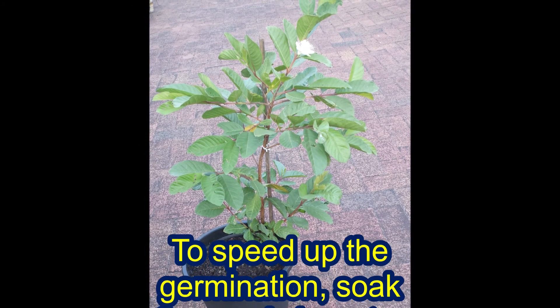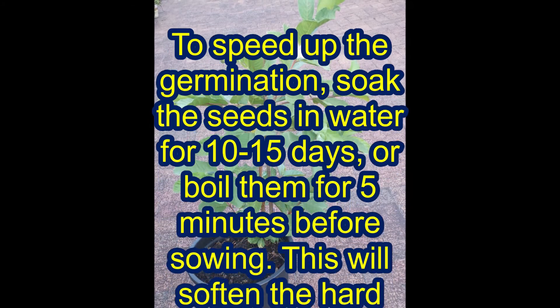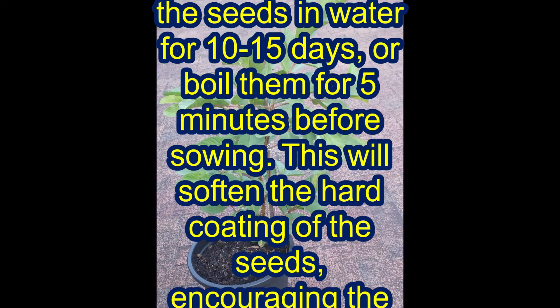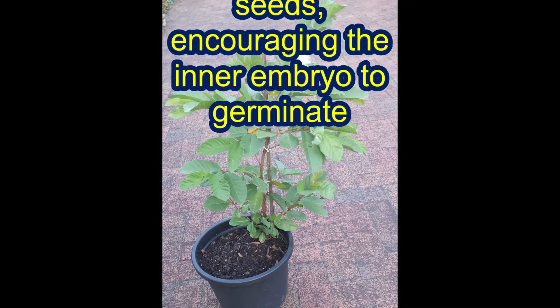To speed up the germination, soak the seeds in water for 10 to 15 days, or boil them for 5 minutes before sowing. This will soften the hard coating of the seeds.